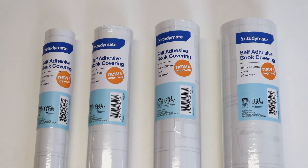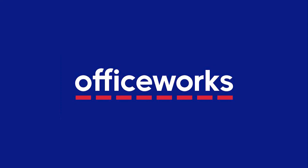Perfect your books with the StudyMate book cover rolls. You can buy them online or at Officeworks stores today.